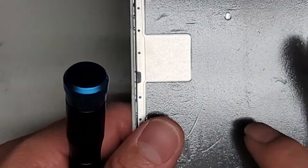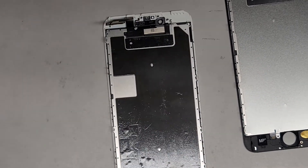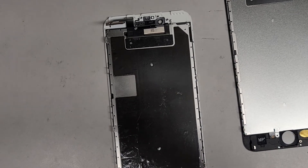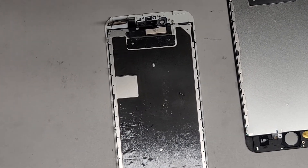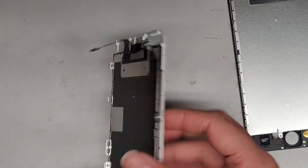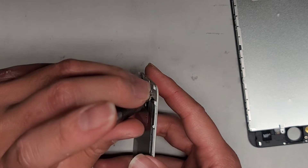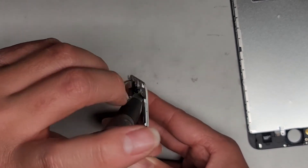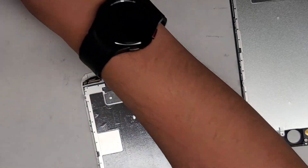Then we can go ahead and transfer this metal plate over if we want. We're going to switch back over to the PH0 or JS0 screwdriver. We're going to remove the screw from the top side here — it's kind of in an awkward position. Let's go ahead and remove that.